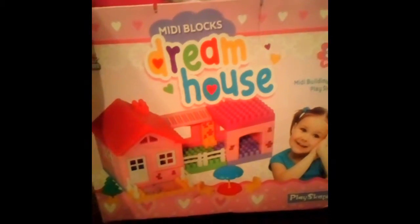Midi Blocks Dream House — a little children's play set, like a 'My First Lego' kind of style. Part of it's got a bit of damage, but looks absolutely brand spanking new inside. Not sure why they've thrown that out — well, Smith's caused that damage — but so be it.